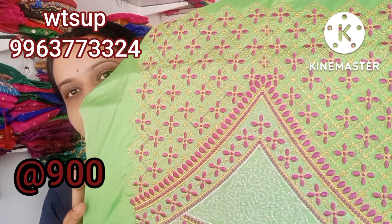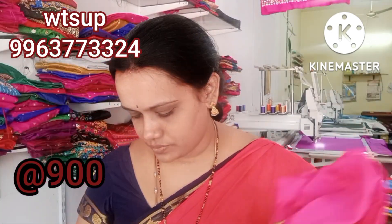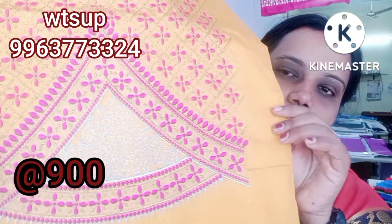Parrot green. Pink, gold, and silver combination. Green, gold, and silver combination. Pink and gold combination silver. Black. Blue, silver, and gold combination.